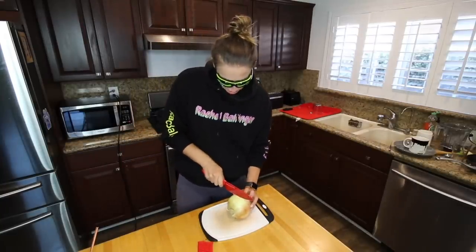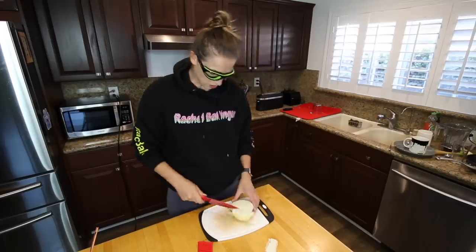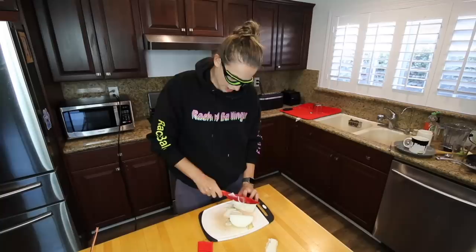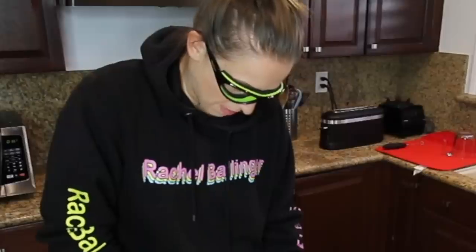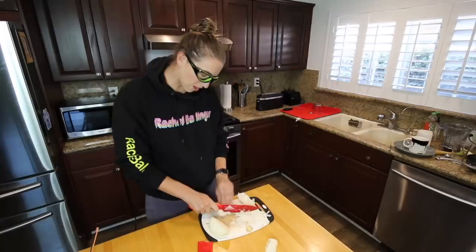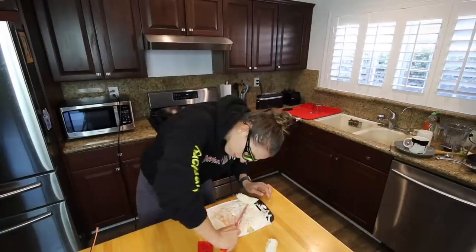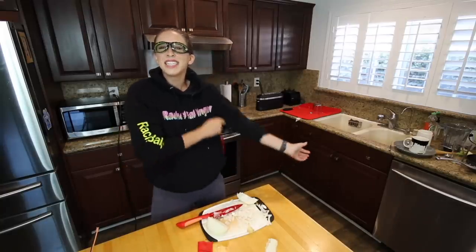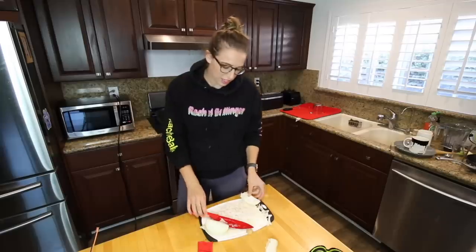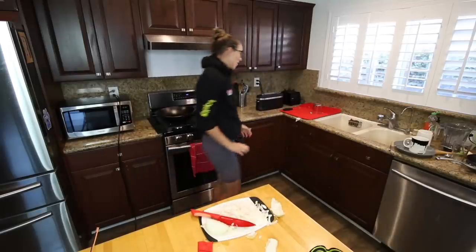We're just gonna waste an onion and chop it up and see if I cry. We're just playing 'will she cry?' I can smell it obviously because my nose is not plugged, and my eyes kind of feel like they want to burn, but my eyes are not watering. I got a yellow onion because they said those are the ones that make you cry the most. So we're gonna take the goggles off, put regular glasses on, and continue chopping to see what happens. And without the goggles — oh no, it's getting to me! Oh dang it, they started to burn. Let's put the goggles back on.